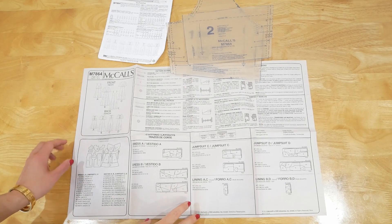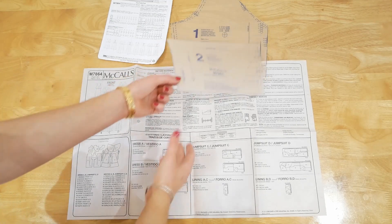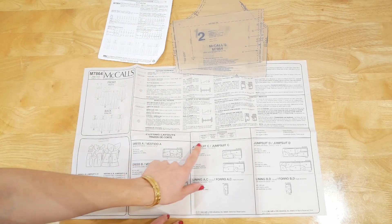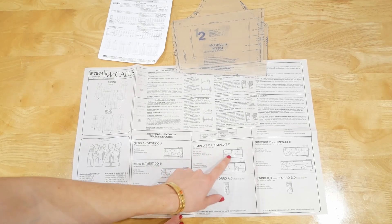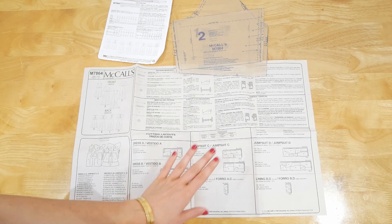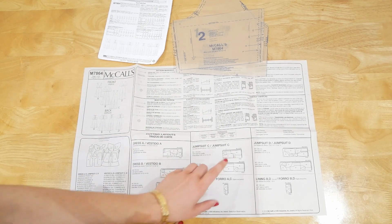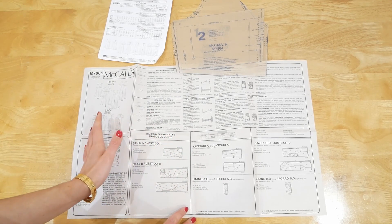Once you've got all of your equipment, the first thing you need to do is cut out your pattern. I've already done this — I've cut out a size 10 doing variation C. To make sure you've got all the right pieces, look on your pattern instruction leaflet at the jumpsuit C section, which gives you a pattern layout for cutting the fabric and lets you check off all the pieces you've cut.